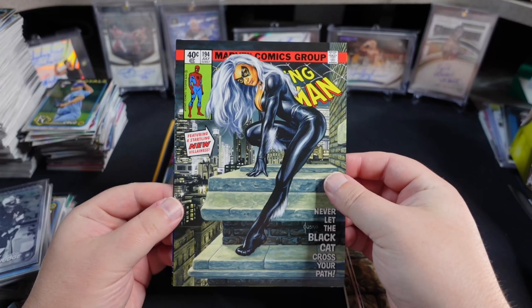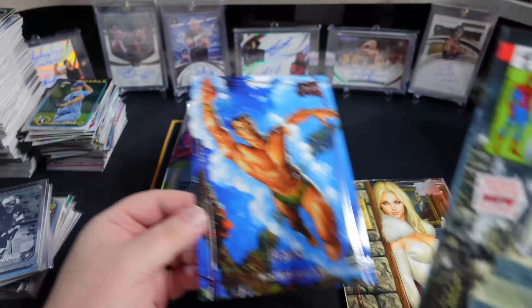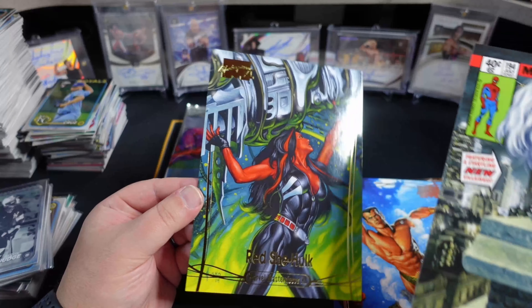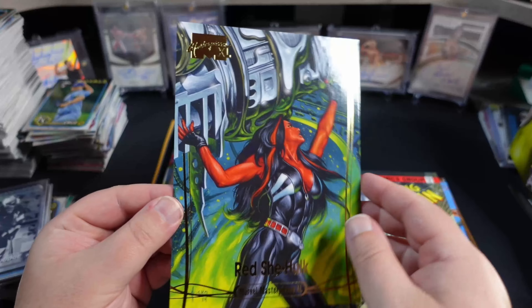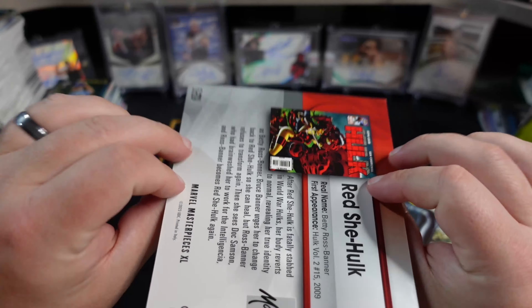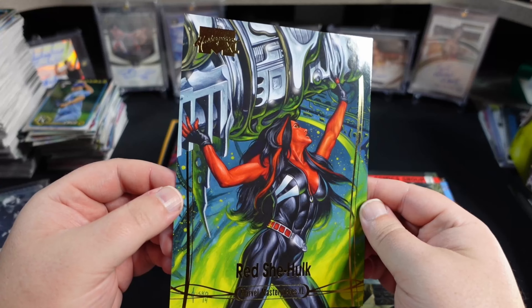Our What If — little Black Cat. There's a Namor. And let's see what our insert is — looks like a gold foil. She-Hulk. Yep, that is numbered to $19.99. Red She-Hulk, rather.